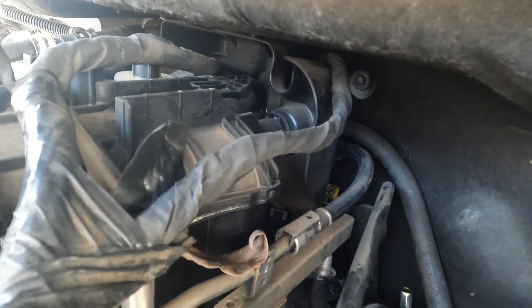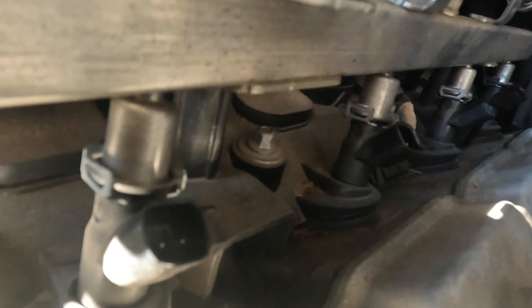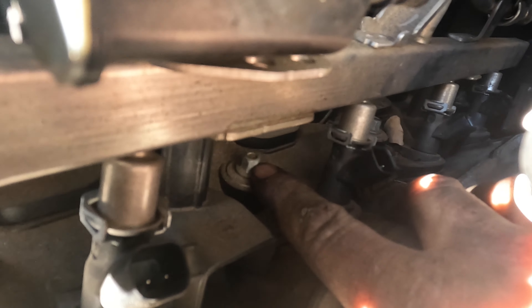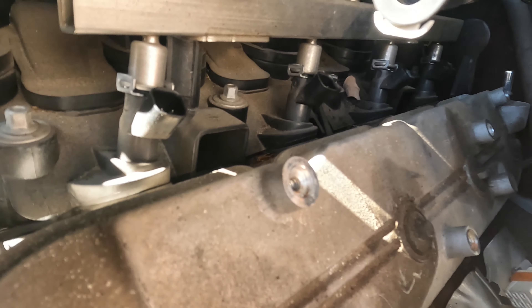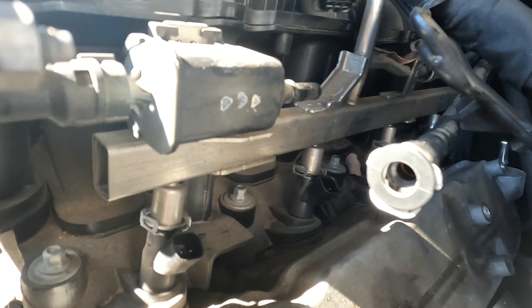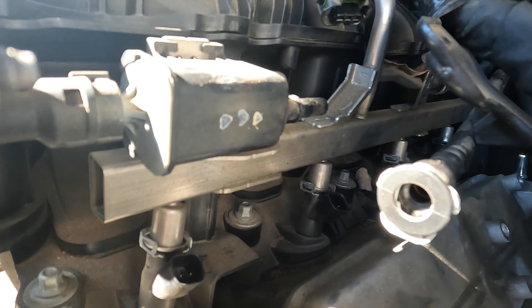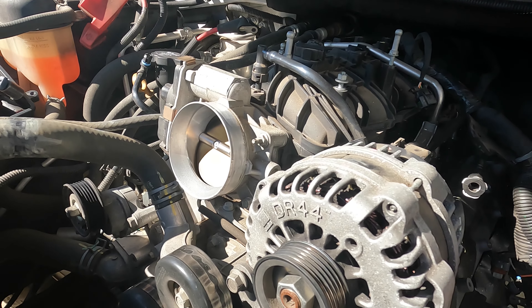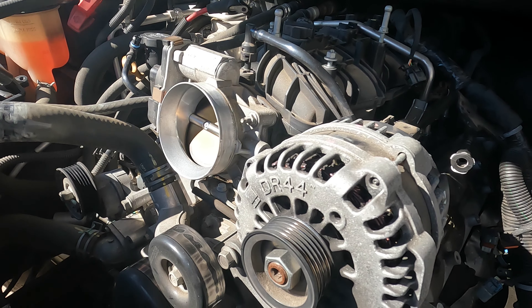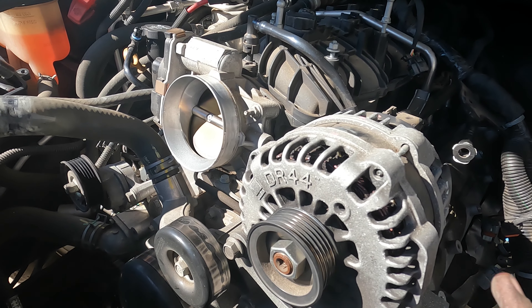After that you'll have these little 8mm bolts — I think it's about 10 of them. Once you remove those you should be able to lift the intake up. To make it easier you can remove the alternator just to give you more clearance, which I will do.